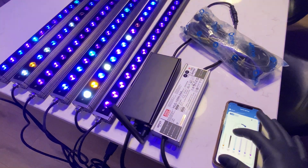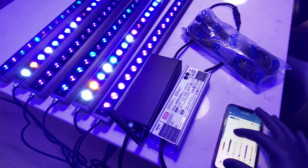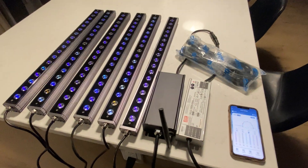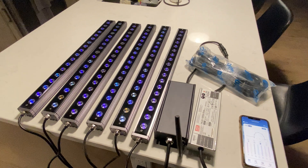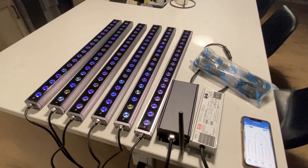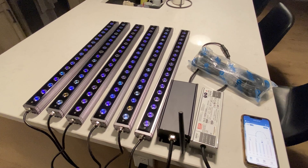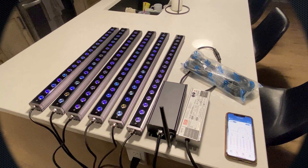They're super easy to use. You know, if you want to have all of those on Blue Plus or something like that, you can do however you like. Just another cutting edge technology by Orphic. They're leading the market and nobody else has multi-bar connectivity with full range dimming and scheduling. It's just another great product by Orphic. Thanks for watching guys.